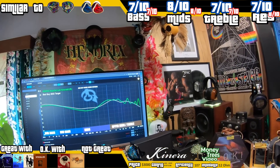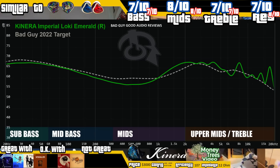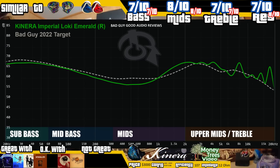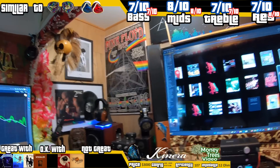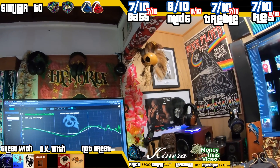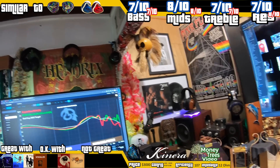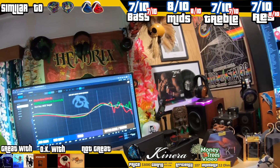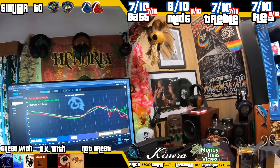Looking at the graph: it has sub-bass over mid-bass, slightly dipped mids, upper mids that are slightly forward, and extension that goes on forever. The two sets I'm going to compare it to might seem interesting, but there's a story there. One of them is going to be the Odin, because it's got a multi-driver configuration with almost the same dip in the mids, almost the same sub-bass and mid-bass, and a forward upper mids.